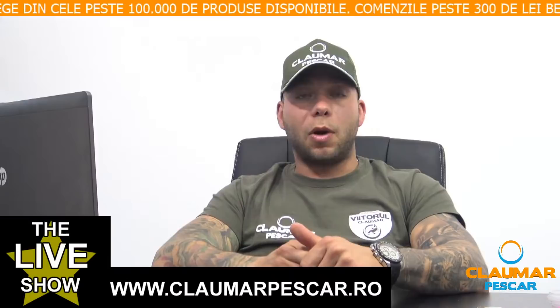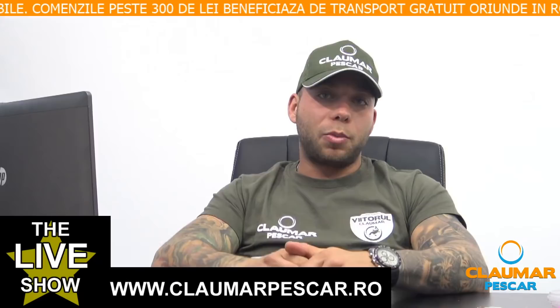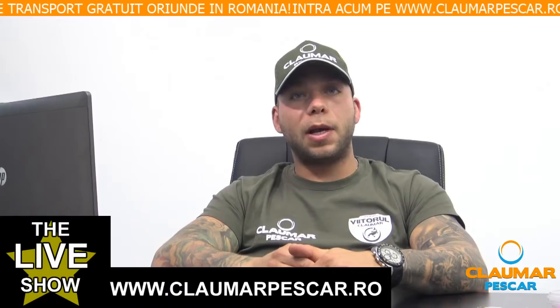Dacă aveți orice fel de întrebare legată de montura Ronnie Rig, adresați-o prin intermediul paginii de Facebook Claumar Pescar sau canalului de YouTube Claumar Pescar. Vă invităm să vă abonați la canalul de YouTube Claumar Pescar pentru a putea vedea video-urile noastre mai vechi și pentru a fi notificați când intrăm live sau când se postează un video nou.